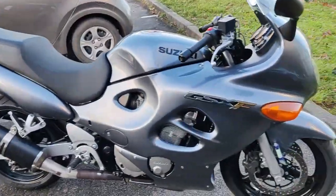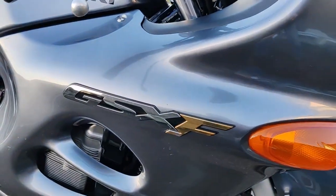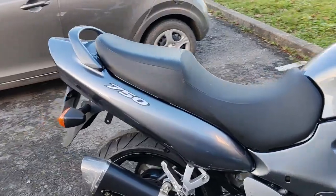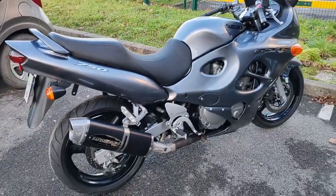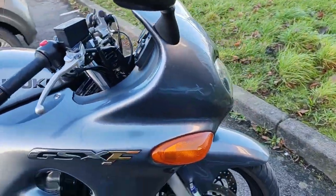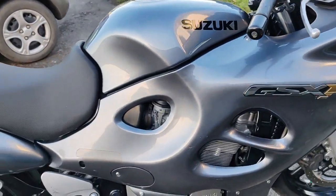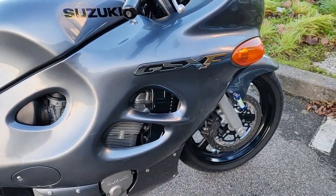Alors les potes, on est sur une rareté, un GSX-F 750, un 2004. Vous voyez, assez propre quand même pour l'année. Alors on est sur un Suzuki GSX-F 750 de 2004. Le cadre, c'est un double berceau tubulaire en acier. Après vous verrez pas grand chose avec le carénage.